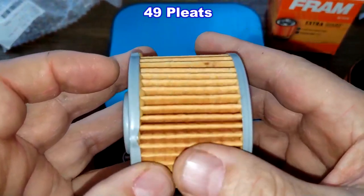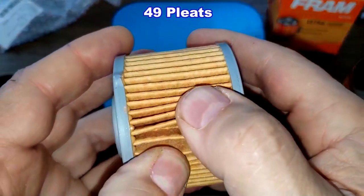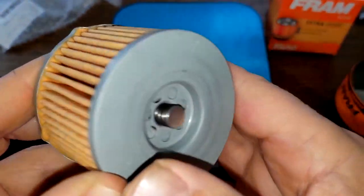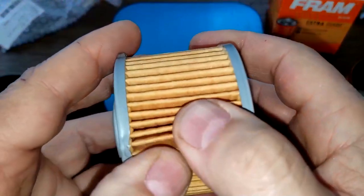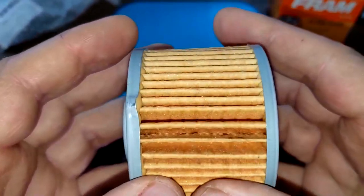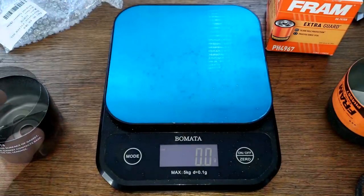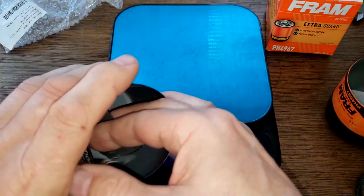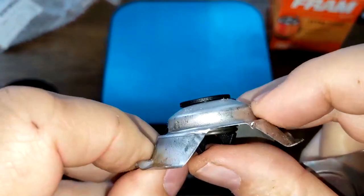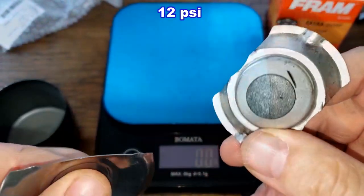The Toro has 49 pleats. Here's the seam — nice and clean pleats, nicely spaced, with metal end caps. The bypass valve is a unique one. I don't have specs on this filter — I don't know what the media is made of or what the micron rating is. It looks well made, all nice and clean, with a stamped leaf spring. The Fram also has a stamped leaf spring bypass valve with a setting of 12 psi.